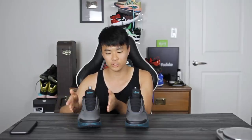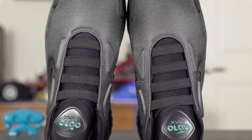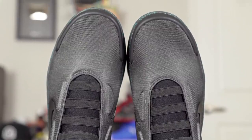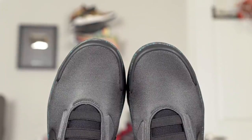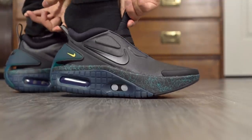As far as fit goes, I went true to size and it fits me perfectly — my toe goes right to the edge. Width-wise it's perfect, though slightly narrow, and the toe box is pretty snug too. The shoe is easy to put on since the tongue opens up a lot. If you have a wide foot, go up half a size; if you have a normal or narrow foot, true to size should be fine, but be aware it is a snug fit.